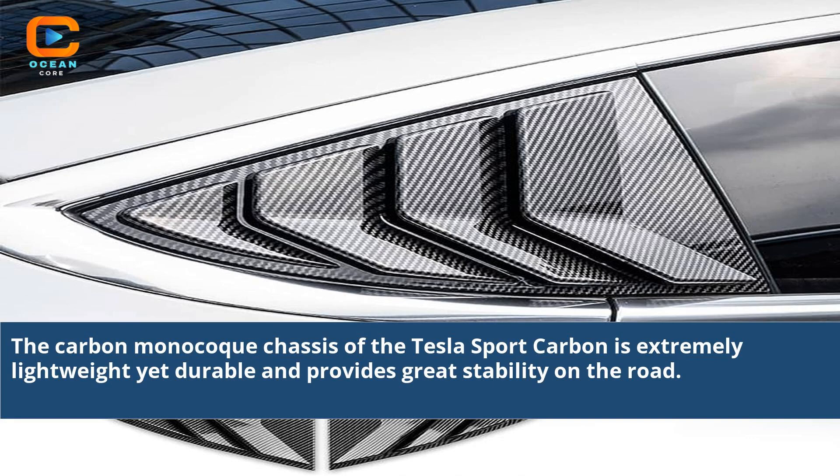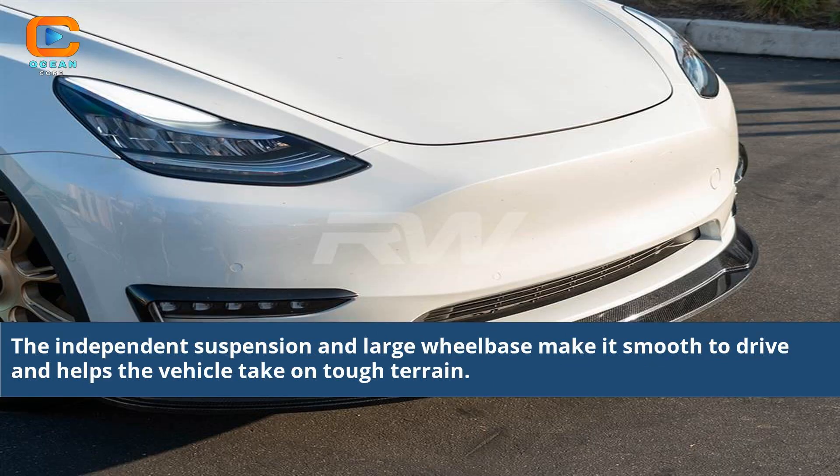The carbon monocoque chassis of the Tesla Sport Carbon is extremely lightweight yet durable and provides great stability on the road. The independent suspension and large wheelbase make it smooth to drive and helps the vehicle take on tough terrain.